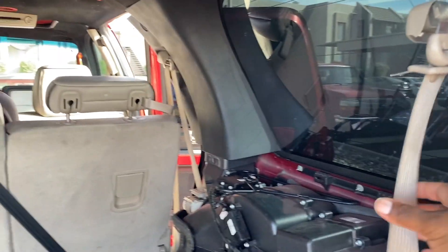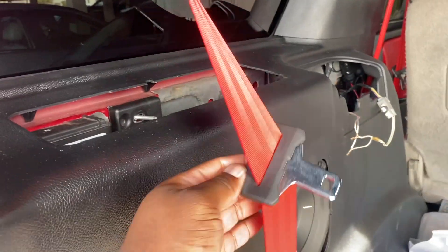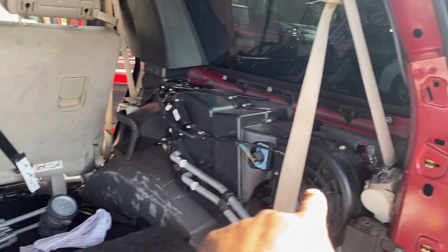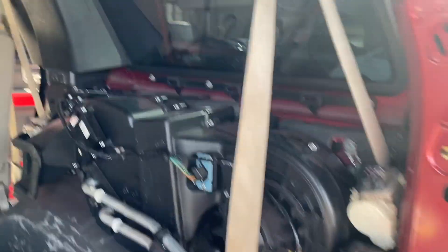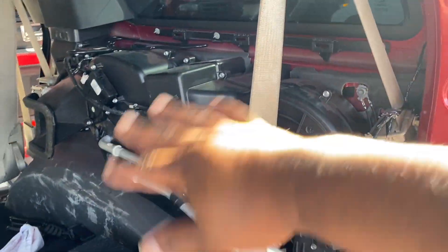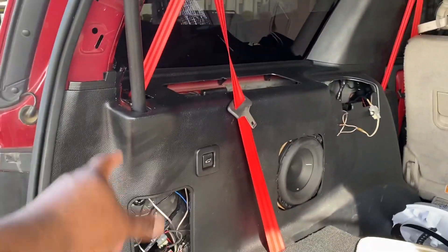These seat belts — I ordered used ones because the buckles I ordered are black, but these are tan, so the whole webbing is going to be red like this side. This is all factory right here, and this is the factory buckle. All I'm changing is the buckle. This panel isn't on yet because I want to change these seat belts first — once I put the panel on it'll cover them up. I'm also going to change out the door actuator on both sides and the blower before I put the panel back on.